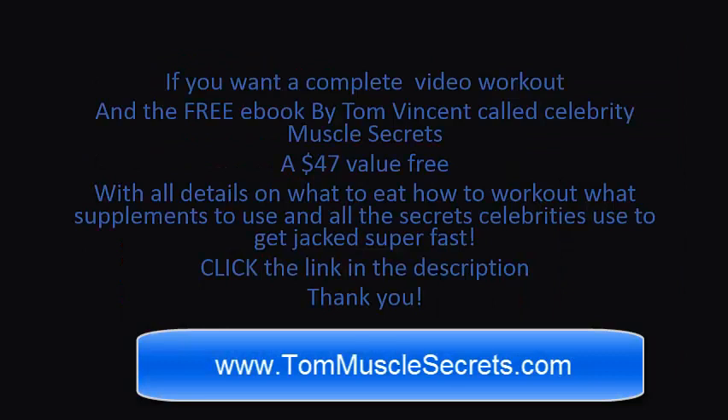If you want a complete video workout and a free ebook by Tom Vincent called Celebrity Muscle Secrets — a $47 value absolutely free — with all the details on what to eat, how to workout, what supplements to use, and all the secrets that celebrities use to get jacked super fast, click on the link in the description below. Thank you, see you soon.